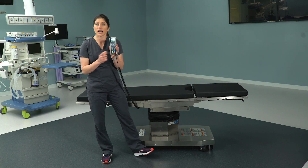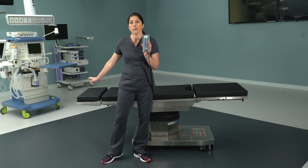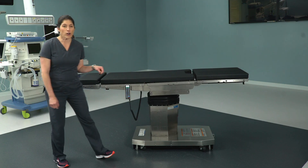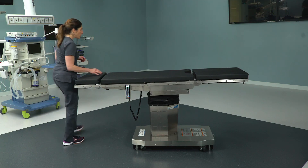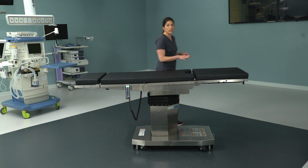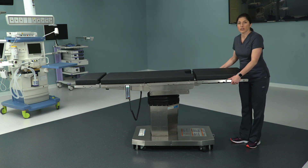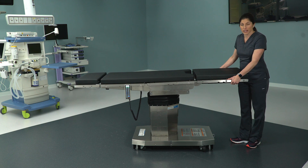Otherwise, this should always be green, indicating you're in normal orientation and the patient's head goes at the normal end of the bed. Another major difference between the 3085 and the 5085 is the leg section — rather than just lowering it down, you now have the ability to remove the leg section. In fact, this is the featherweight leg section, so it only weighs 14 pounds.